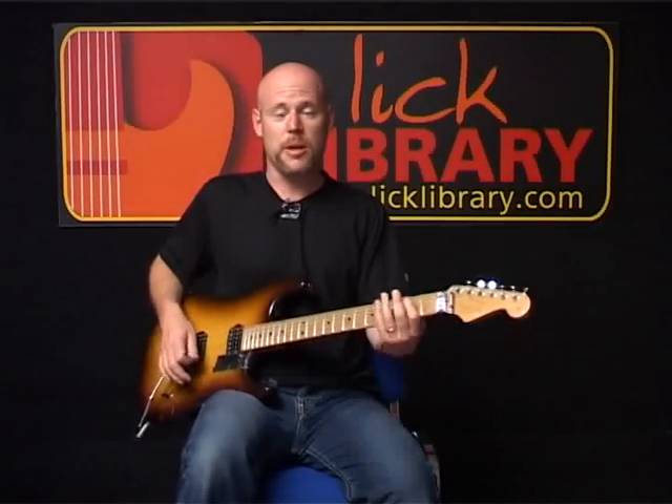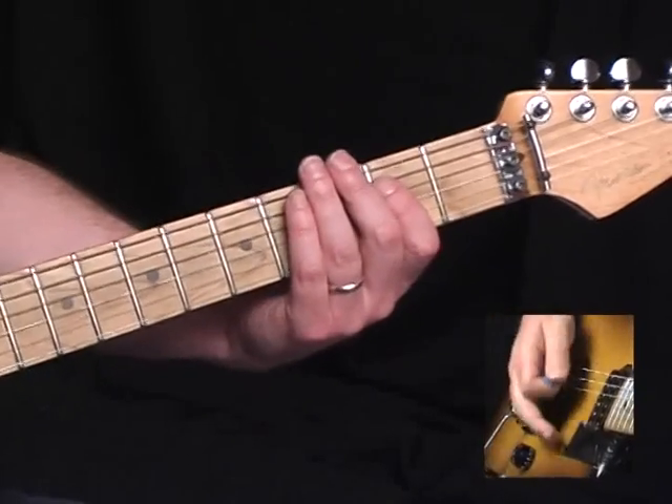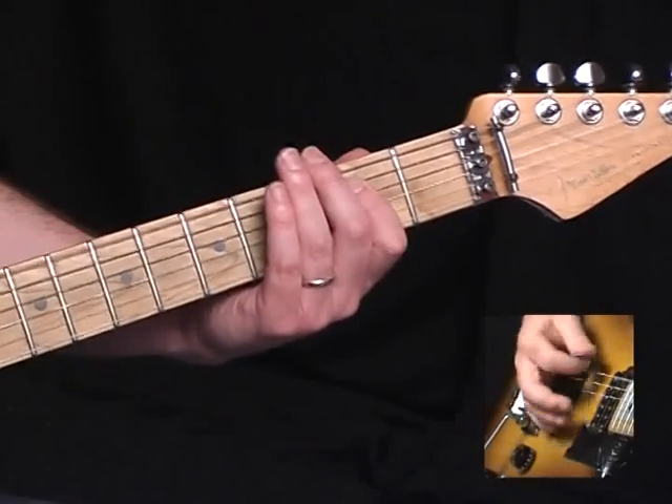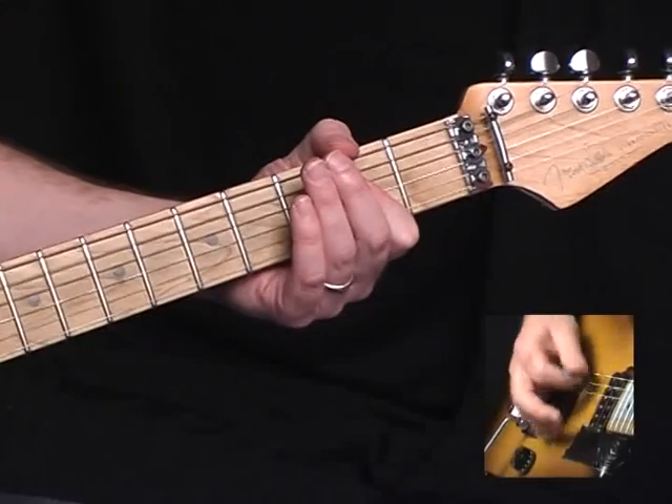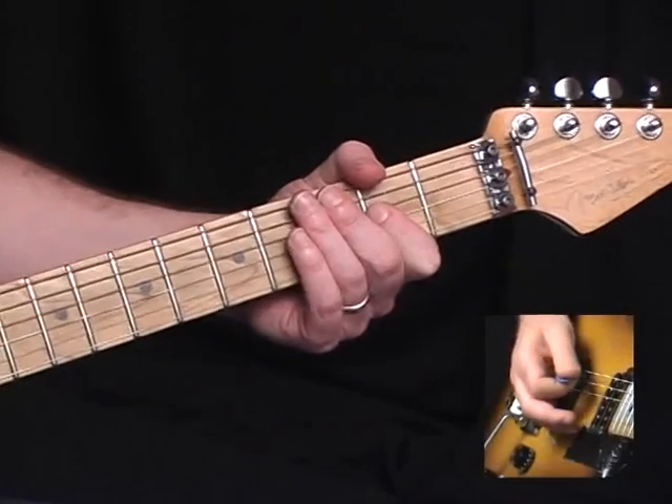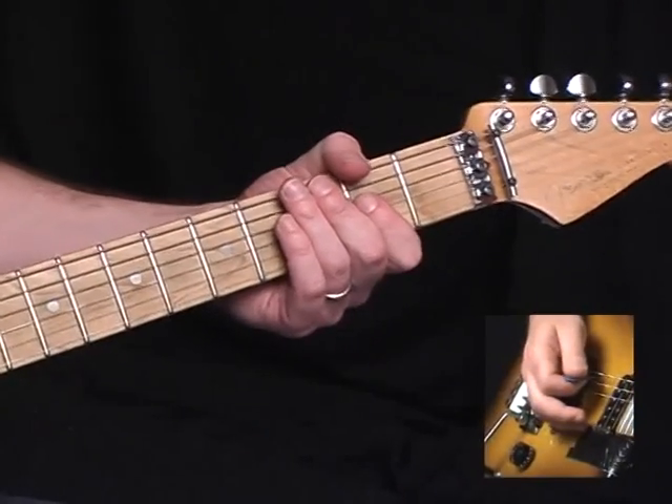So I'm doing a measure of E, sounds like this — a measure of A, two beats of E followed by two beats of D.